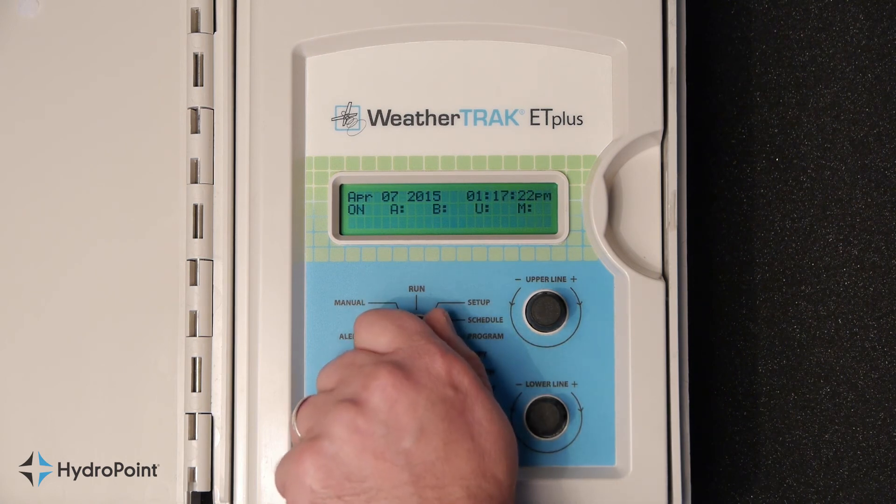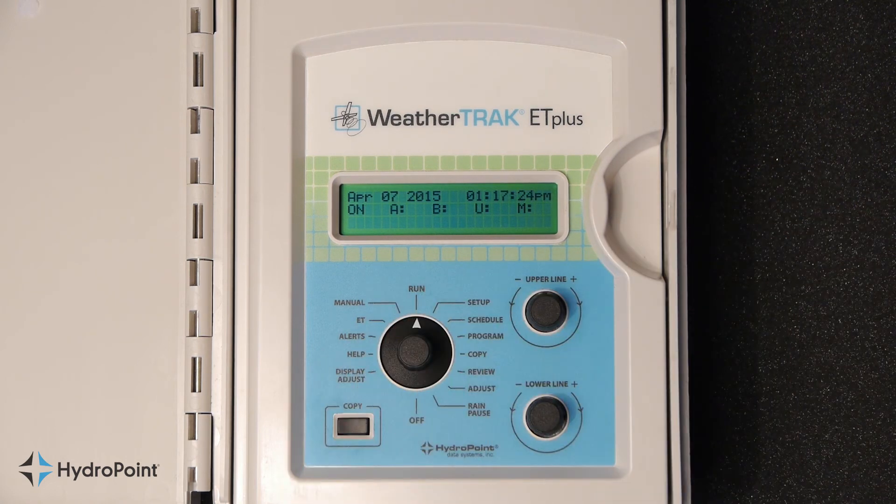Turn the function selector knob to the run position. You have successfully set the time and date on your controller.